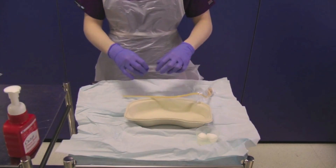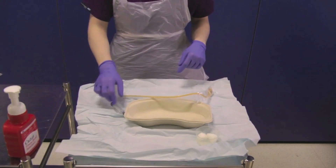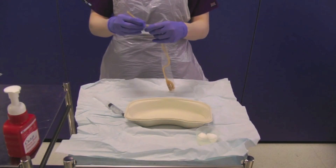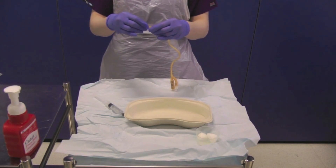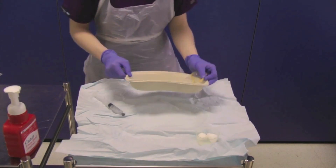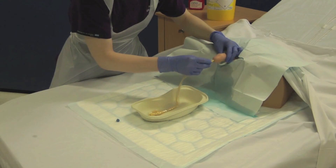Open the 10ml syringe from its sterile packaging and leave this on your sterile field. Open the urinary catheter from its sterile packaging using the perforations to help you, exposing the catheter tip only. Hold this in the sterile J-tray and place onto the bed between the patient's legs, avoiding touching the catheter directly and using the packaging as a barrier.